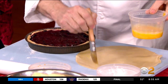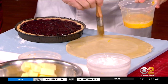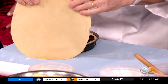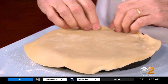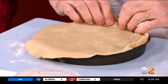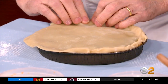Egg wash there, and then we're going to egg wash around here as well. When the egg cooks as part of the pie dough, it holds it together. Then you just put this cover on it. Don't forget to cut vents in the center — the vents allow the steam to escape so that it doesn't overflow wherever it wants to.